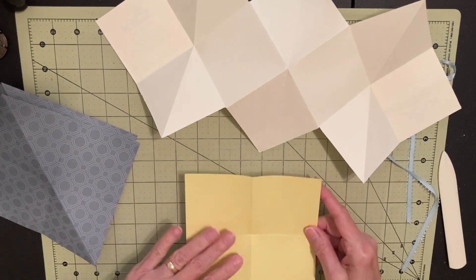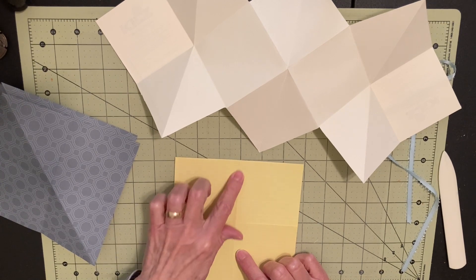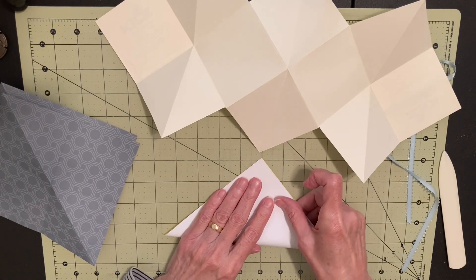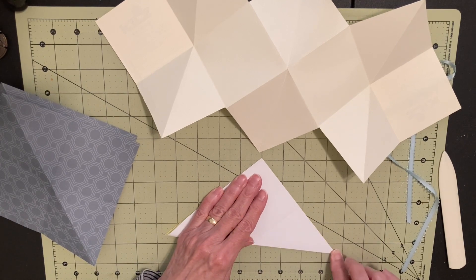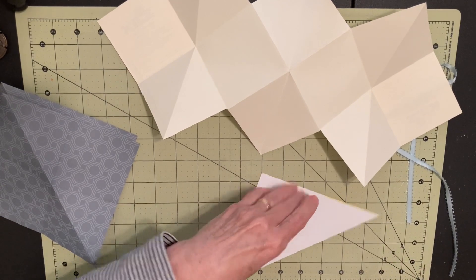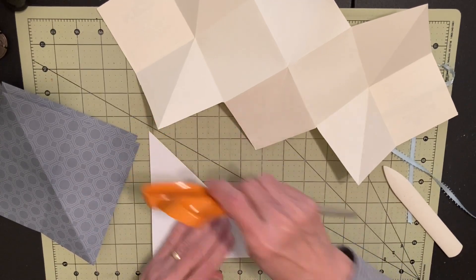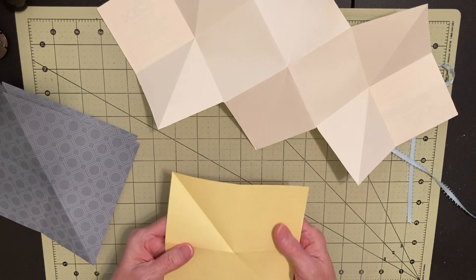Then this one folds this way. If your paper has a directional print, you might want to pay attention to that when you fold and glue these together so that it goes the way you'd want. Just use your bone folder — or the back of your scissors — to smooth that down and make a good crisp crease.